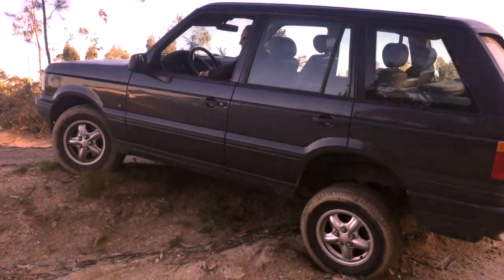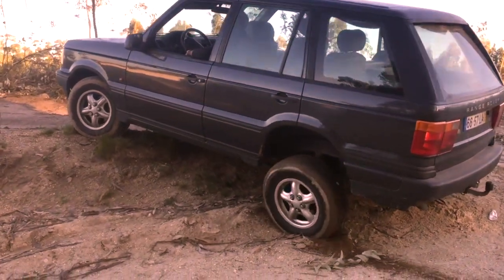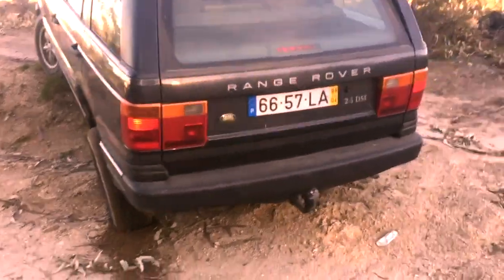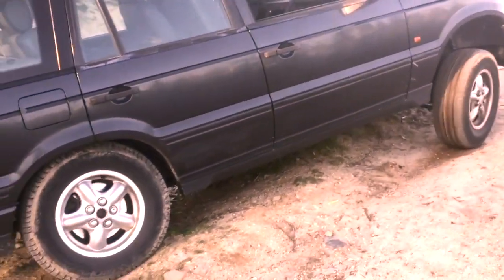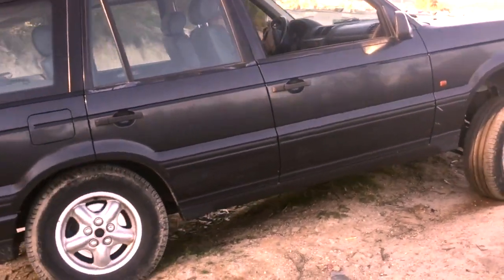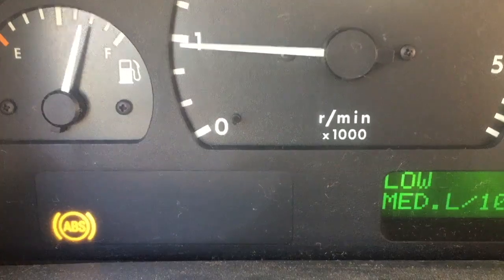Originally my 1998 year model P38 wasn't equipped with traction control. You can see the left rear wheel spinning and the front wheel spinning at the same time, and the rear wheel on the right side is not spinning. The car is not even trying to get unstuck. You can also tell that you don't have traction control if you don't have any traction control light on the dash when the wheels are spinning.